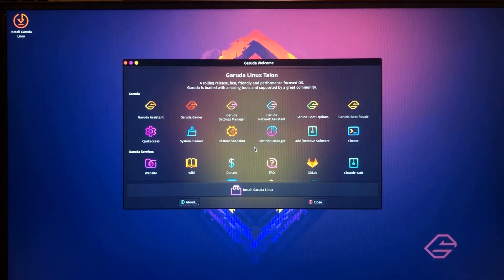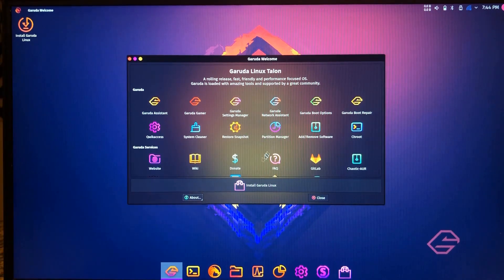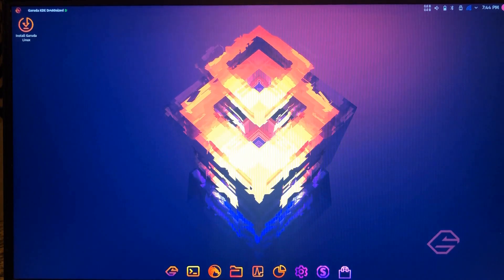When you get back to the desktop, you're going to see the Garuda welcome screen open, which shows you options for what apps you've got. If you click the bar on the bottom of that window that says Install Garuda — which in this case is what we're doing since we're not using the live features — that's what we'll select.